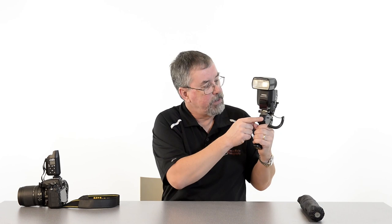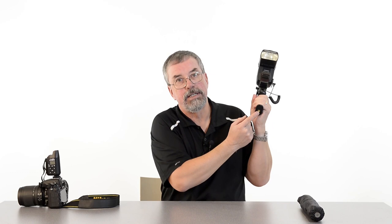The ProGrip has a hole through the center which is a pass-through so I can mount an umbrella. There's also a threaded hole at the bottom that I can use to mount it onto a light stand or my tripod, giving me both hands free to control the camera.